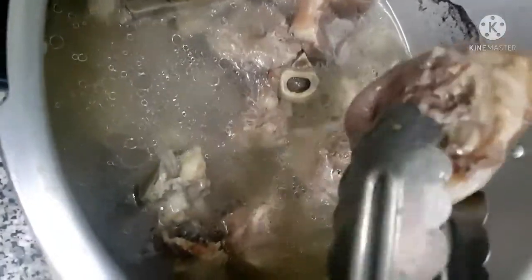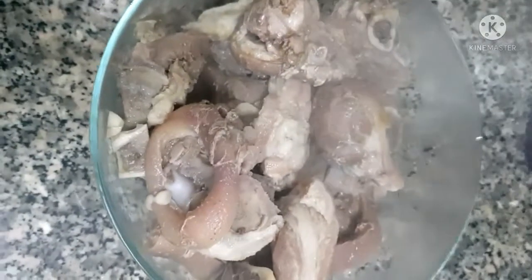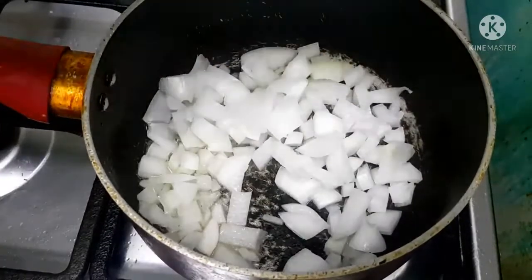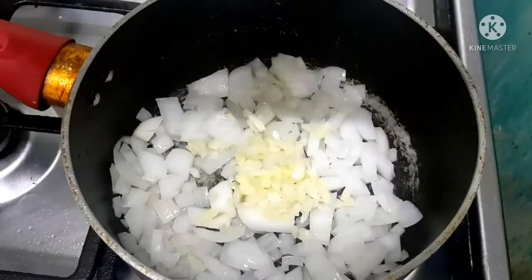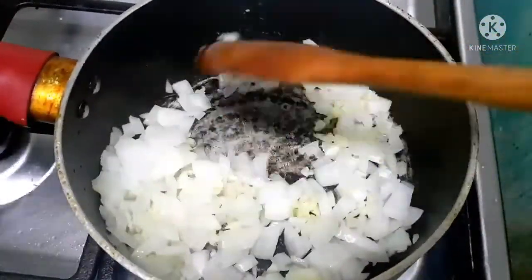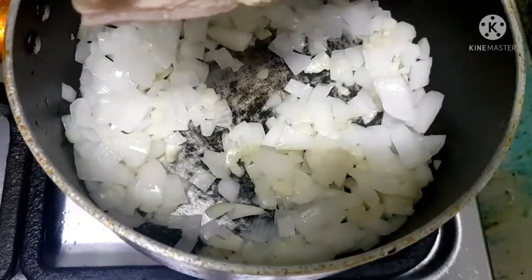When the eggplant is browned, let's set it aside. After 25 to 30 minutes in the pressure cooker, we'll remove the pork and dispose of the water because we won't use it. Next, let's heat the cooking oil before we put in the onion and garlic, and cook it for 2 to 3 minutes. Then add the annatto powder.